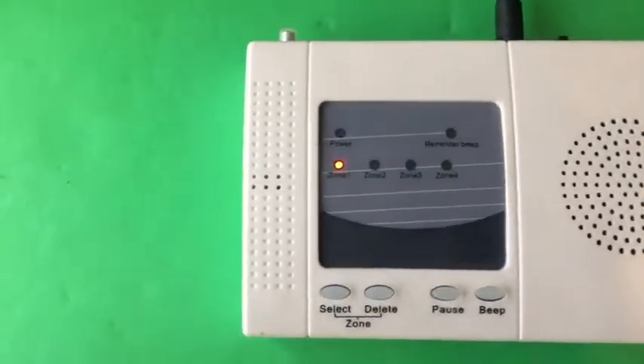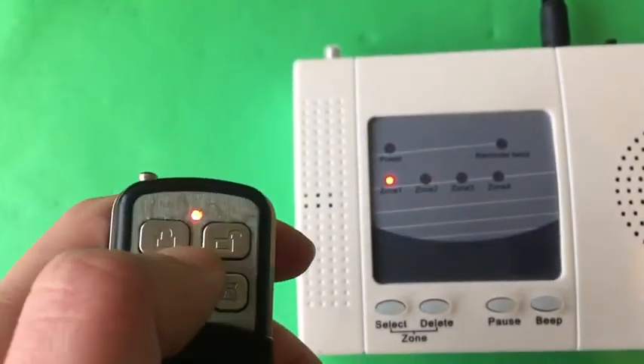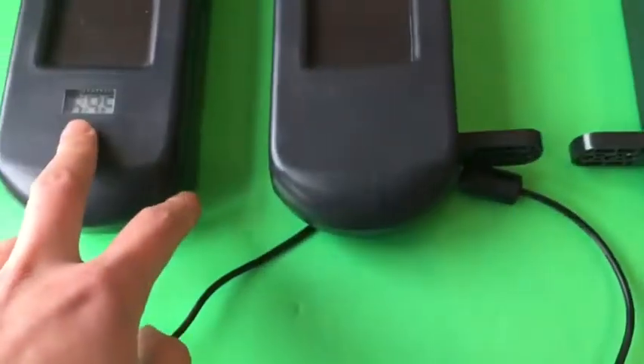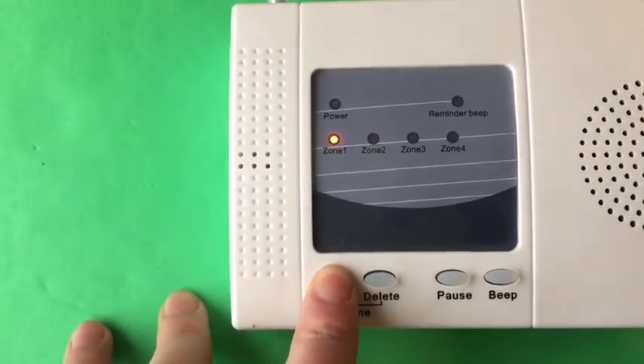Now we can check the beams. The first beam — beam crossed. And then we press the arm key of the remote. That means the first beam is connected to zone one.